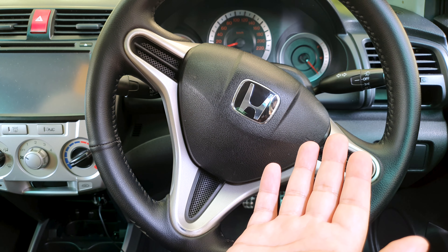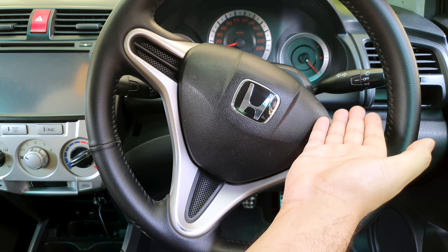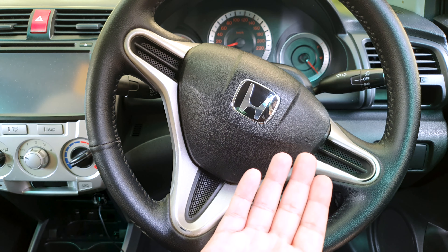With most cars we have here, it will be on the right side of the steering wheel. This is the indicator stick or indicator stalk. On bikes and rickshaws, you will have some sort of button where you turn it on and off to indicate left or right.